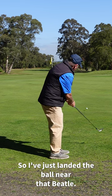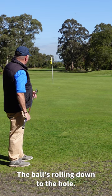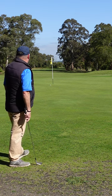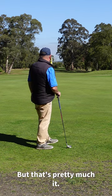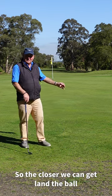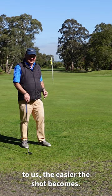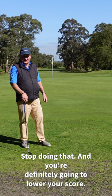I've just landed the ball near that beetle, and the ball's rolling down to the hole. Did I hit it perfectly? No, but that's pretty much a tap-in for my next shot. So the closer we can land the ball to us, the easier the shot becomes. Start doing that and you're definitely going to lower your score.